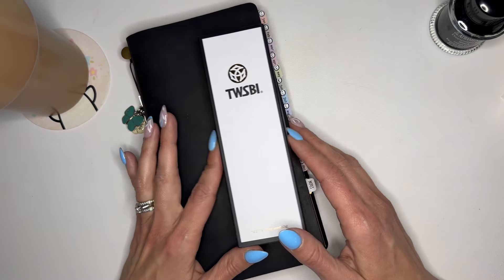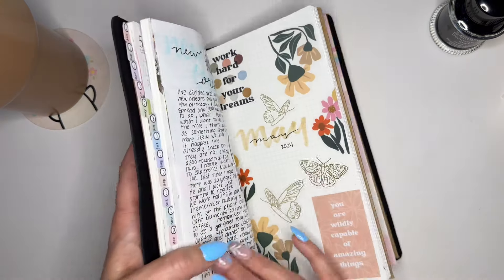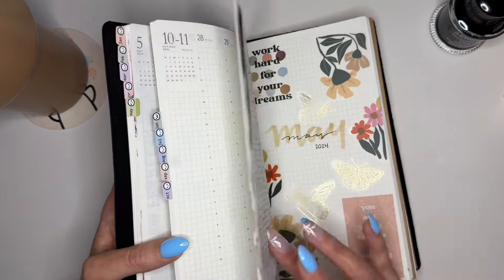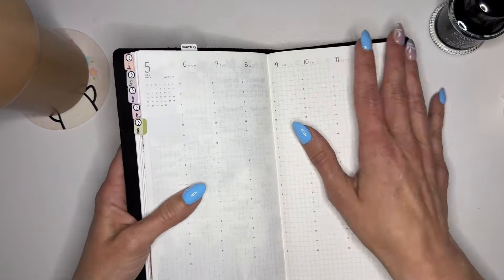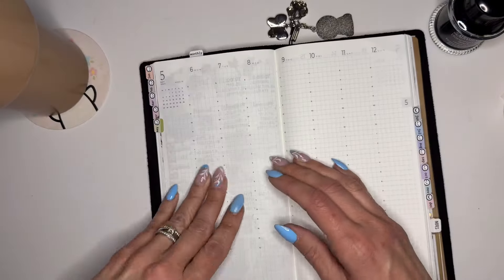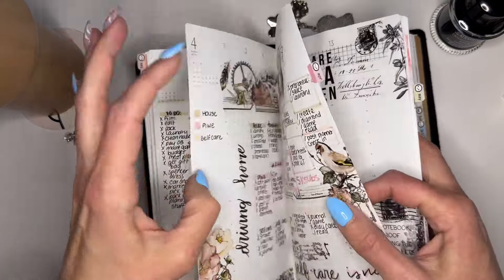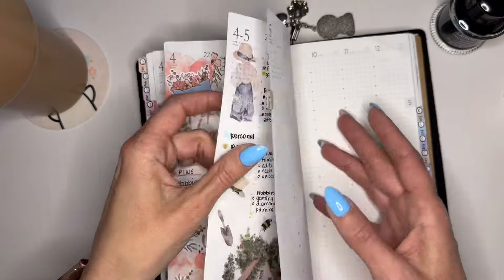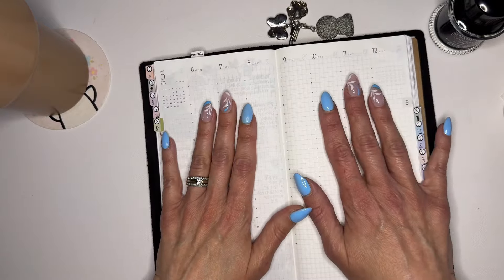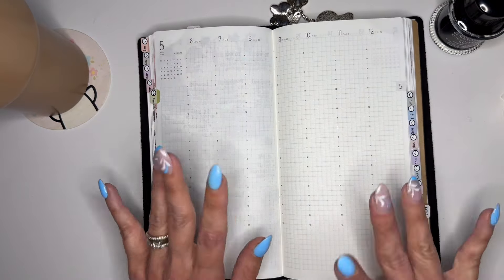We have eight hours to build it and I have faith we can do it! So today in this video we are going to be planning in my Sterling Ink TN. I love this planner — this is our seventh week in it and I'm still very, very obsessed.